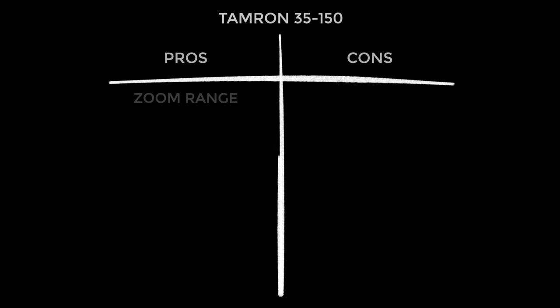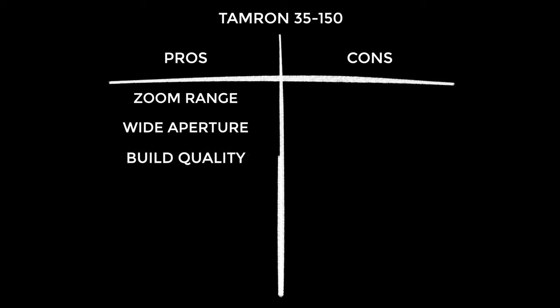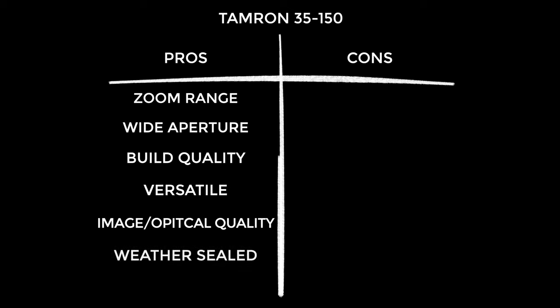Starting with the pros — and I'm a glass half full kind of guy. It has an extremely useful zoom range, really the sweet spot. It has a nice wide aperture that's hard to find at this zoom range. It's built like a tank — professionals can buy with confidence. It's super versatile and can do almost anything you want for videography. Image quality is excellent — everything I've shot has impressed me with the level of detail and contrast, with a prime-like quality at all focal lengths. It's weather sealed. And focus breathing was remarkably controlled, which was a pleasant surprise.